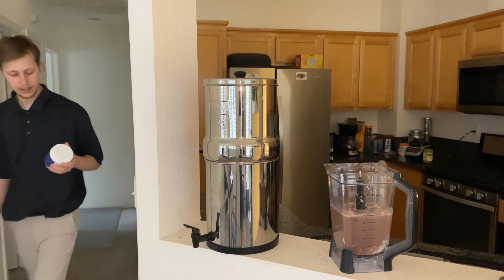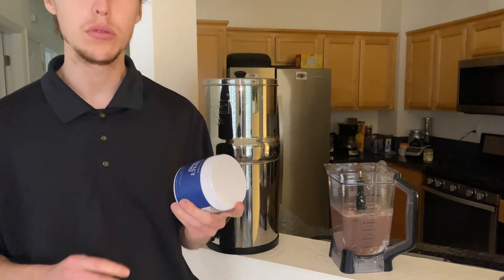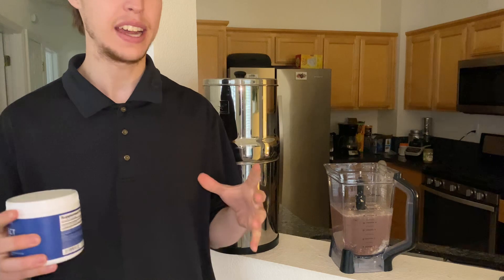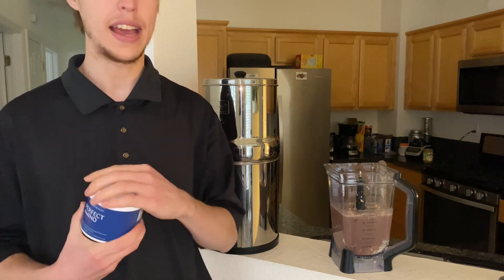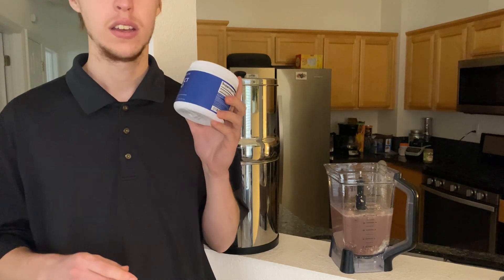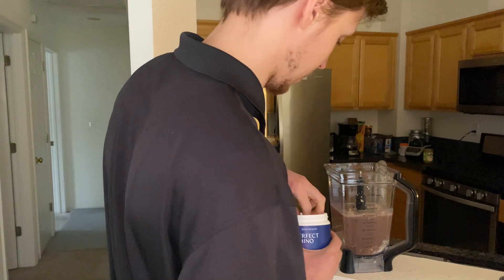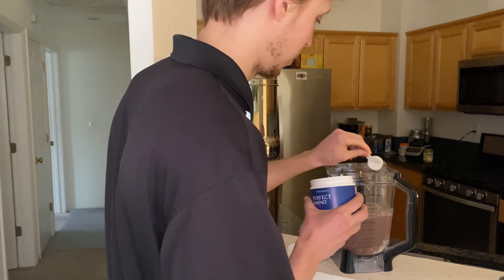I got a perfect amino acid supplement. The guy who came out with this — from what I understand — is in his seventies and he's still doing crazy athletic feats, like marathons, triathlons, Ironman, something like that. This guy's no joke. And it gives a lot of energy. So I'm going to just put a little bit in there and mix it up.